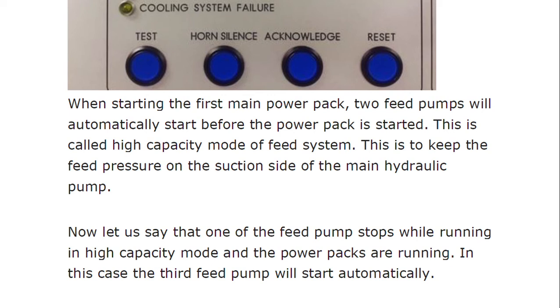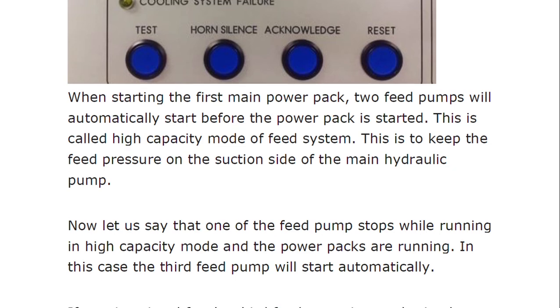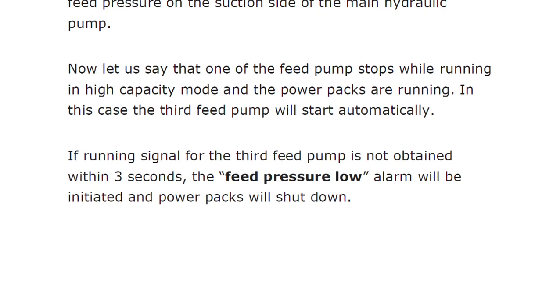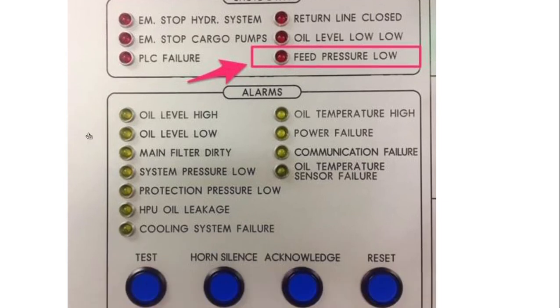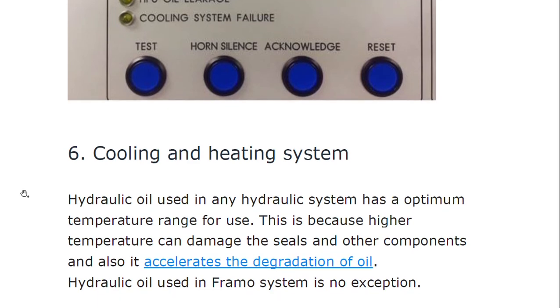One feed pump must be running when the power packs are not in operation. If the feed pump stops, a protection pressure low alarm will be initiated. When starting the first main power pack, two feed pumps will automatically start before the power pack is started — this is called the high-capacity mode of the feed pump, to keep the feed pressure on the suction side of the main hydraulic pump. If one of the feed pumps stops while running in high-capacity mode and the power packs are running, the third feed pump will start. If a running signal for the third feed pump is not obtained within three seconds, the feed pressure low alarm will be initiated and the power pack will shut down.